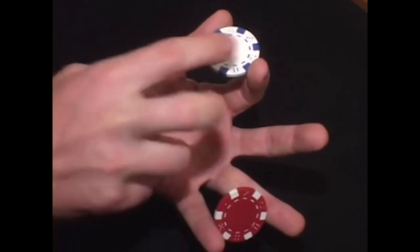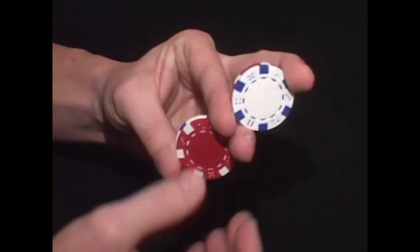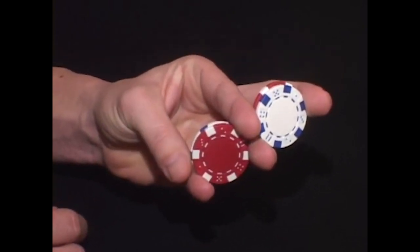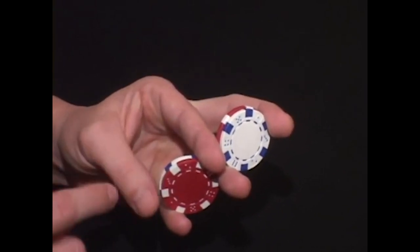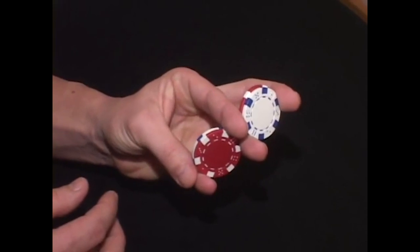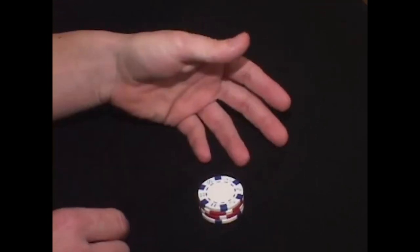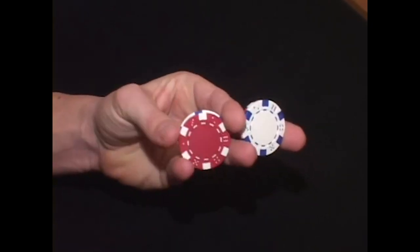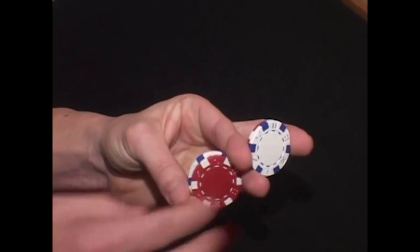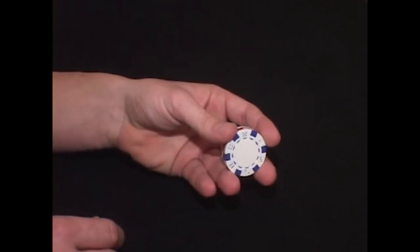Now the thumb and the first finger have this chip, and the ring and the pinky have that chip completely separate. These two chips are going to be moved apart. Doing it all together, you're going to separate them, get them back to this position with one finger on top, two here, and two at the bottom. The thumb move and the separation happen almost simultaneously — the thumb is the first thing to happen, then the top and middle fingers go apart at the exact same time. This is what it looks like at a more normal speed.